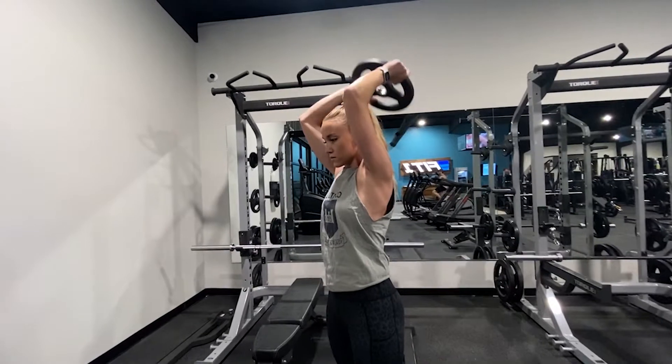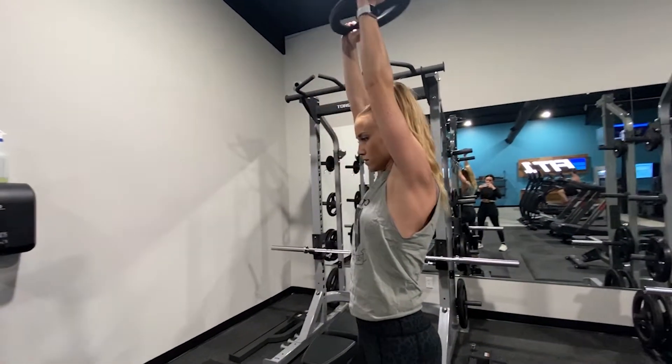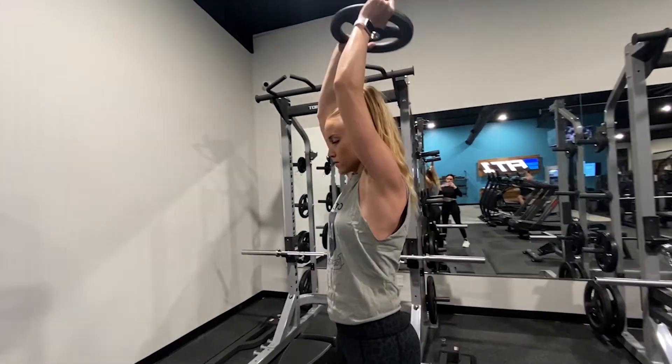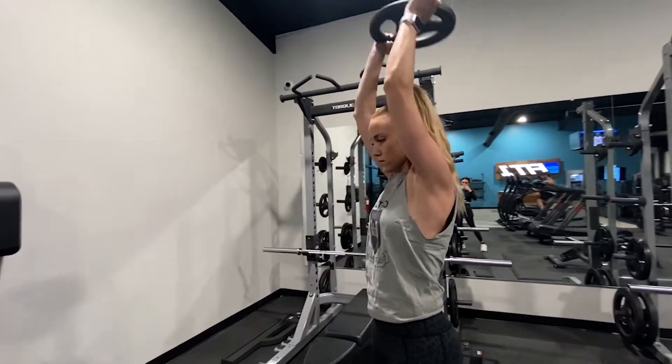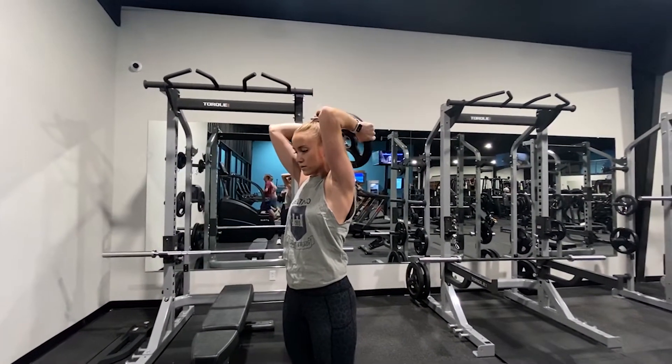For the plate overhead extension, place your elbows close together, squeezing your arms to your ears to maintain that position. Hold those muscles tight while you lower and lift the plate by bending the elbows. Nothing should move except for those forearms bending back and straightening out.